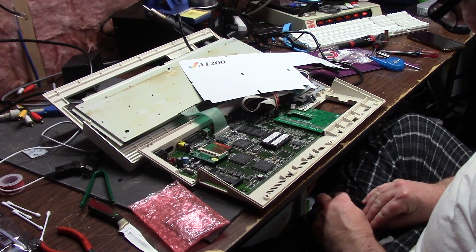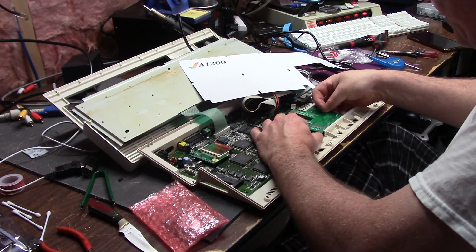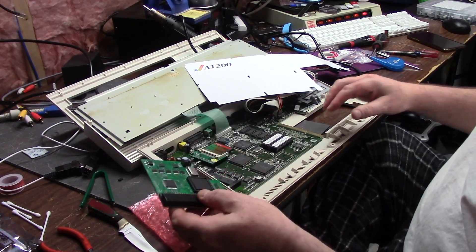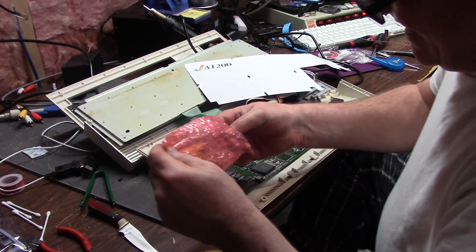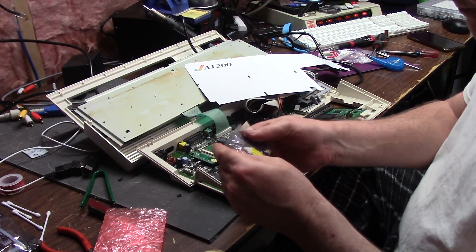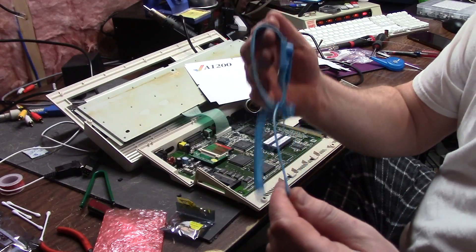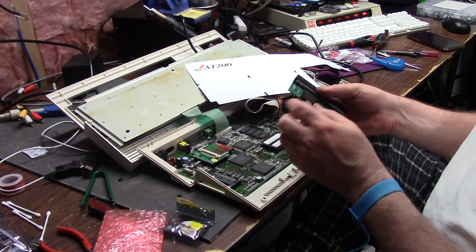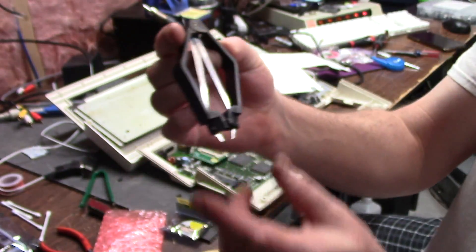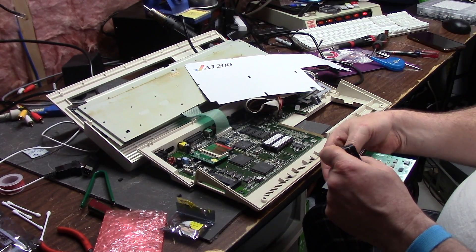This is the Amiga 8-meg expansion. I have to take my board out because I need to put a new FPU in it — they sent me one because I was told the old one was bad. I need a PLCC extractor, so you gotta get yourself one of these fancy tools with a little squeezy thing that pulls up.